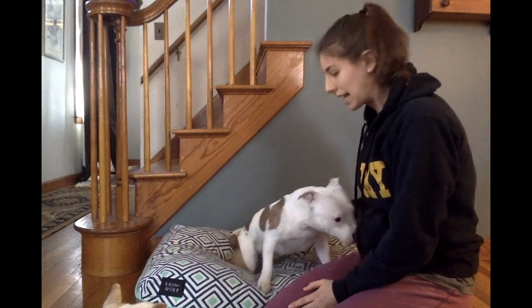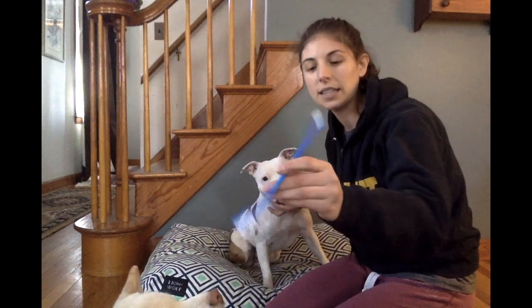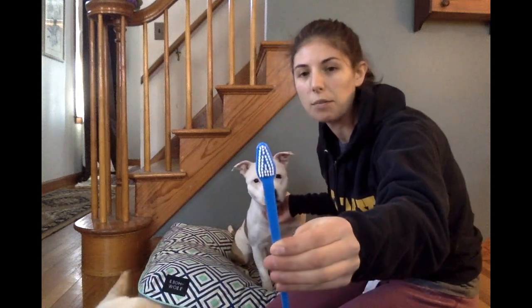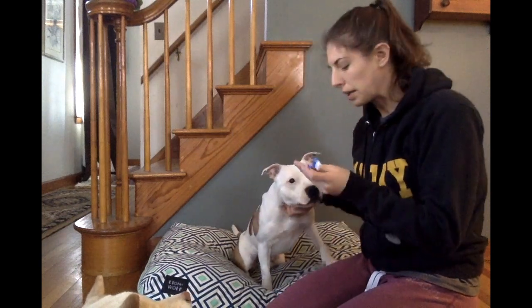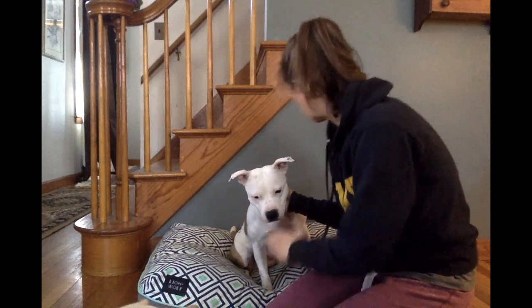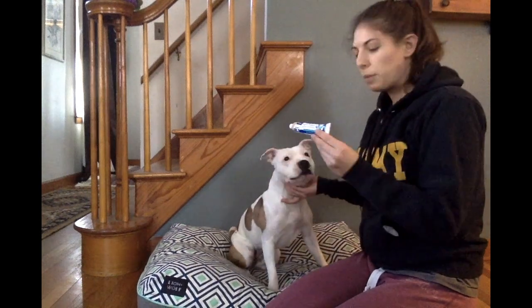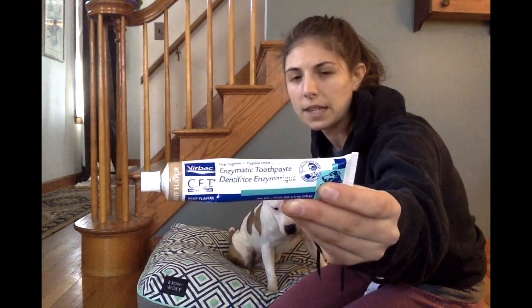The next step is just getting her comfortable with the toothbrush. I have a dog toothbrush here and it is triangle-shaped, just to properly get around the shape of the dog's tooth — they're a lot different than ours. I'm going to put toothpaste on the end and pretty much just let the dog lick the toothpaste off. I am using dog toothpaste. This is what I bought from the dog dentist in Foxboro — it is Virbac CET, beef flavored. You very specifically want to use dog toothpaste, not human toothpaste, because they swallow it, and if they swallow human toothpaste they will get sick.